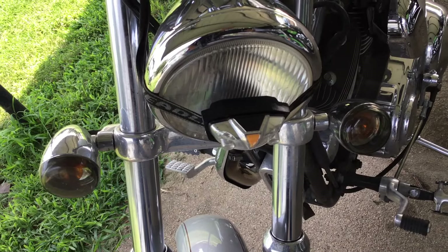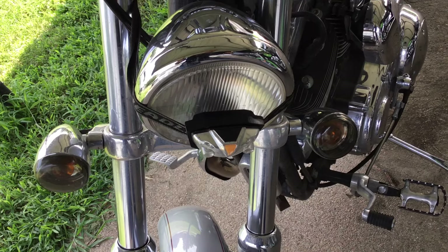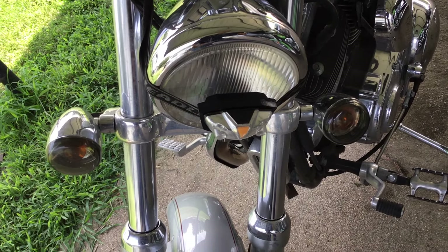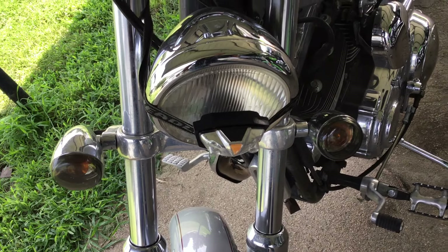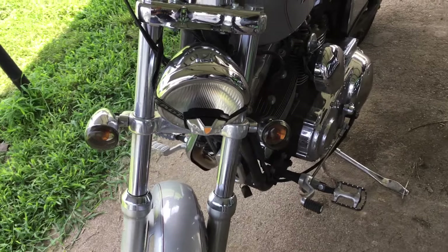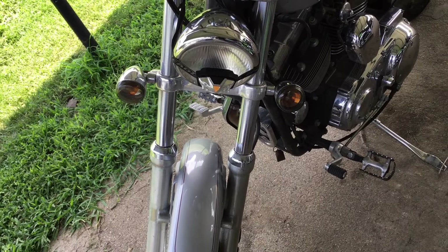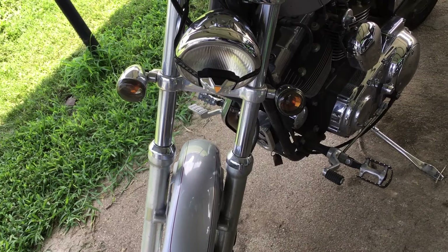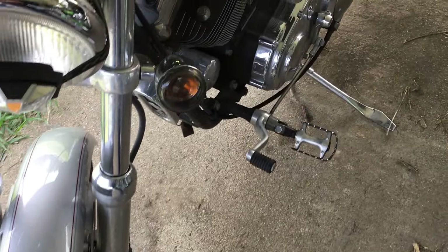That got me home. Since both high beam and low beam quit working at the same time and they had been working fine, I think it is more than likely the headlight relay rather than the bulb — but I do plan on checking the bulb also.